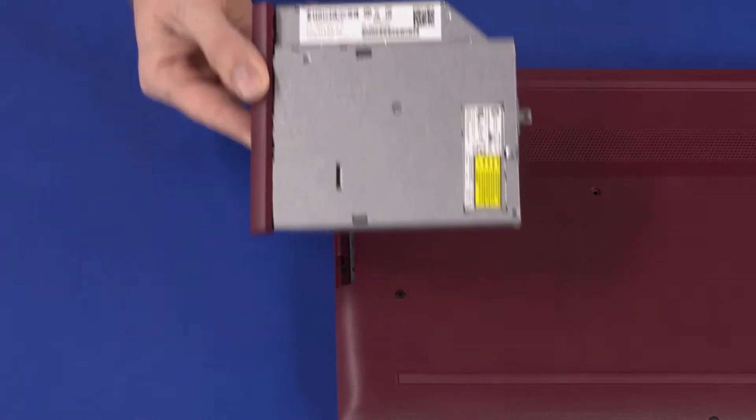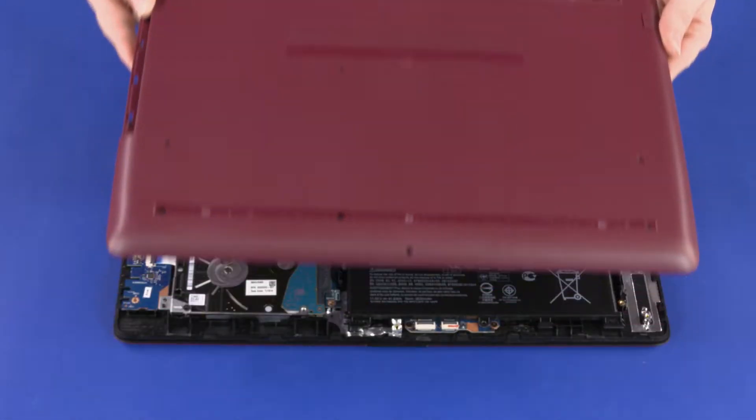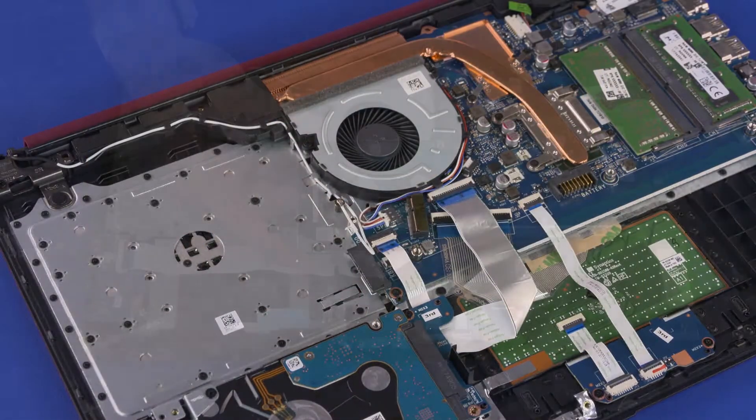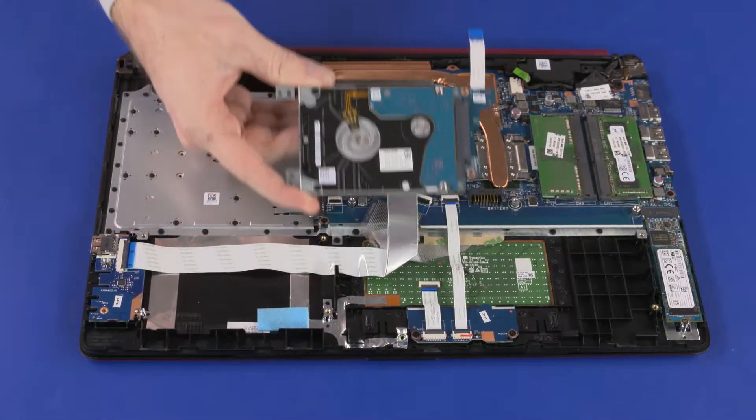Before you begin, remove the Optical Drive, Base Enclosure, Battery, Wireless Module, and Primary Storage Drive Assembly.